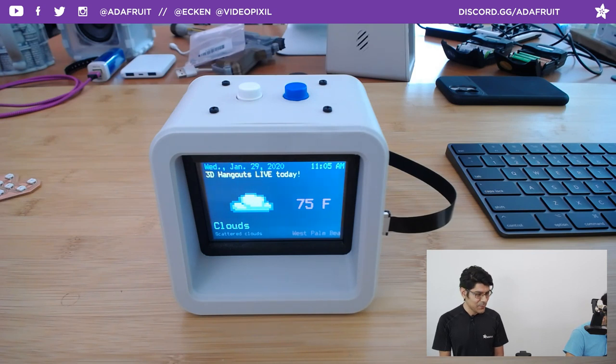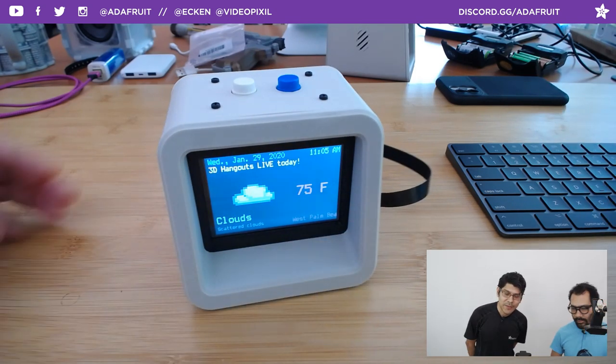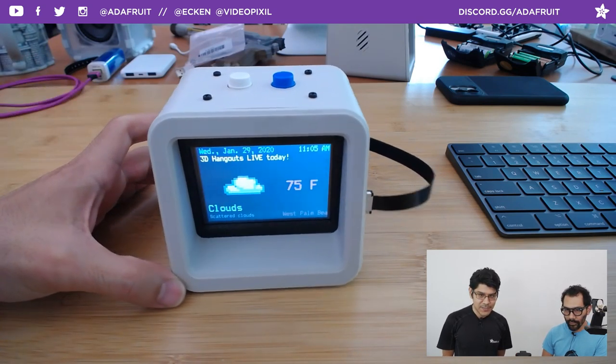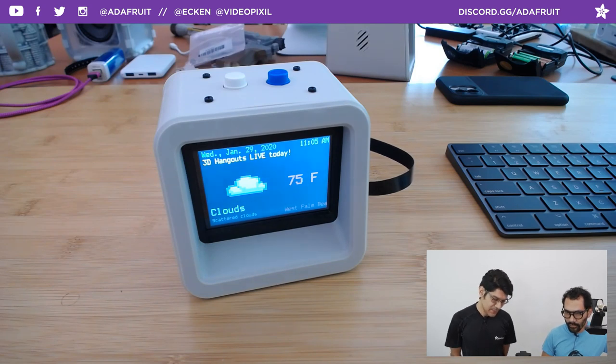I said this would take 10 minutes but we rushed through it — it's only five minutes in. Let's go ahead and jump into this week. How's the weather? Well, this is a weather-based project. This week we put together a really sweet PyPortal Titano project. It's a collaboration project with Liz Clark, better known as Blitz City DIY — check her out on Instagram and YouTube.